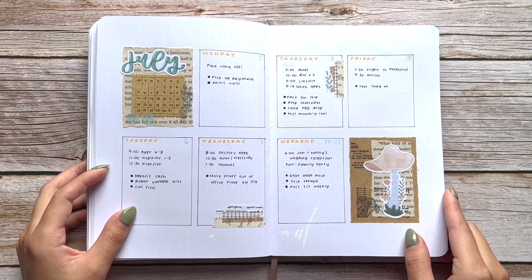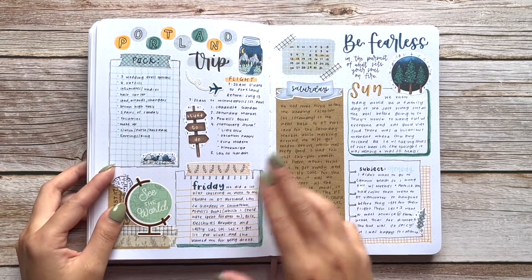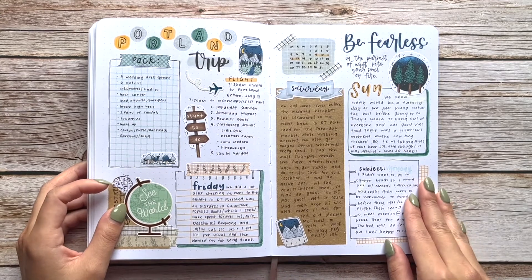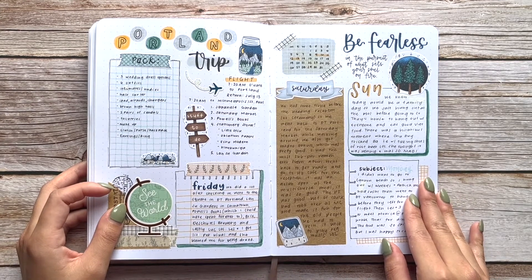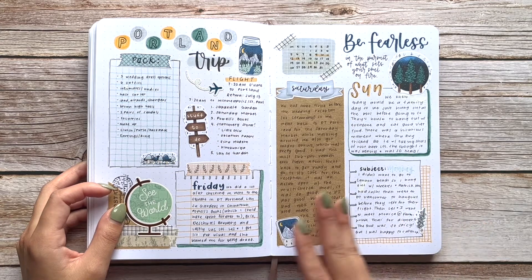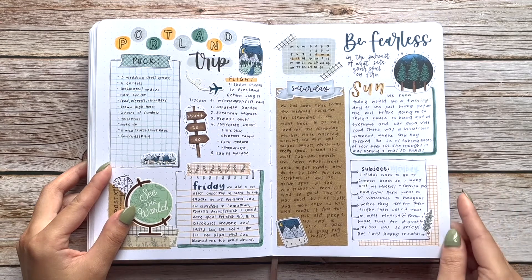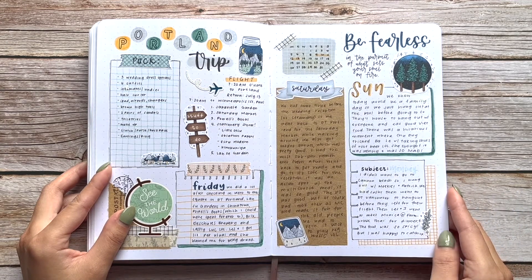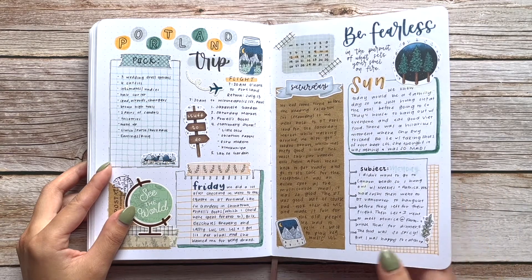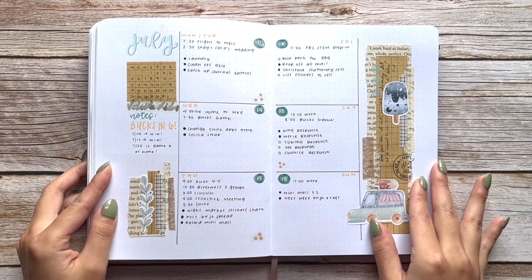Some more stickers from Paper Minty Studio — I feel like I should call July the month of Paper Minty Studio stickers because I basically used her stickers in every spread. I also went to Portland for the first time this month for my cousin's wedding — they had postponed it due to COVID. It was a lot of fun, really pretty, especially downtown Portland. Voodoo Donuts was all the hype and I loved their donuts.